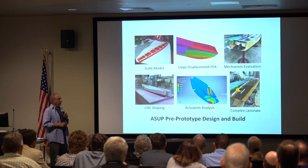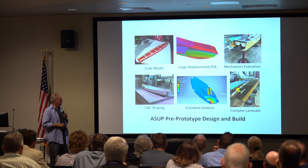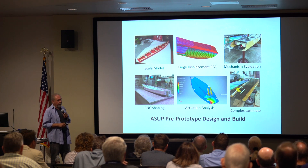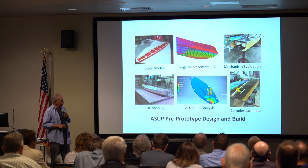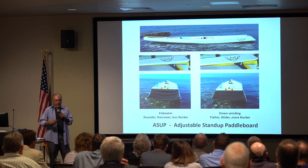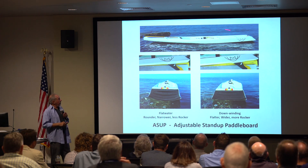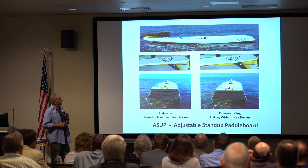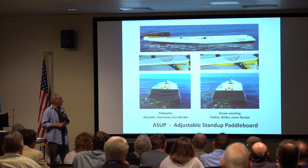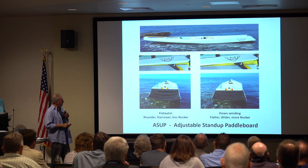I built scale models, did large deflection FEA analysis, computer shaping to get the shape we wanted, and used FEA analysis to discover what the deformation on the hull was like. We evaluated different ways to do this and came out with a pretty complicated composite — uni-exo carbon, Kevlar 29, and an epoxy that Joe helped me get. It was a struggle building this thing, but we achieved what we wanted: we got the thing to change rocker, change hull shape, and beam width.